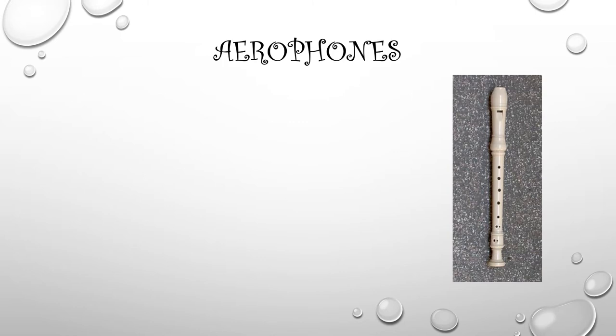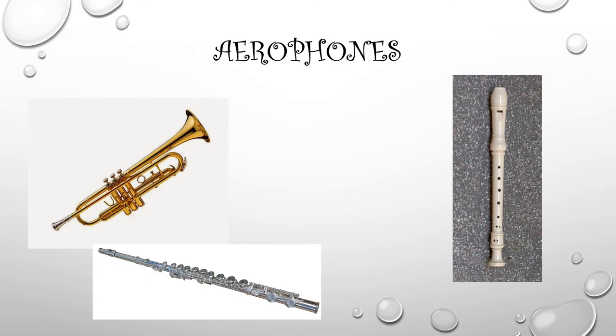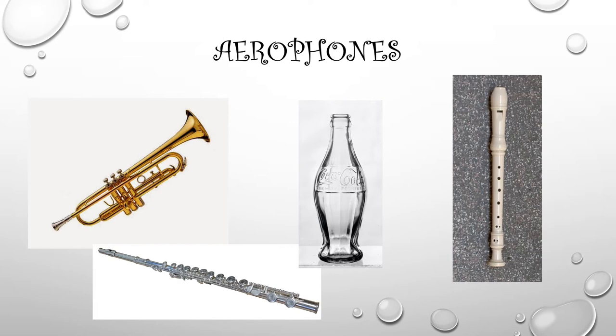This is a recorder. You blow into the recorder using air, and that's what makes it sound. Here is a trumpet — same thing, but a trumpet is made out of different material; it's made out of metal or brass. A flute is also made out of metal, usually silver. You blow across the top of the flute and it makes a beautiful sound. Believe it or not, a Coke bottle can be an Aerophone if you blow across the top, much like you would a flute.